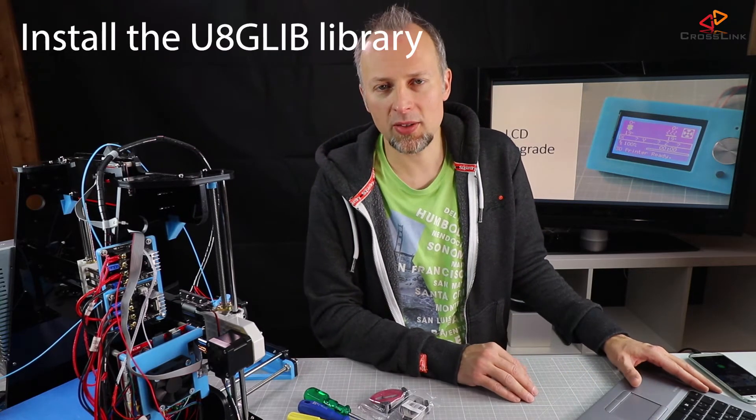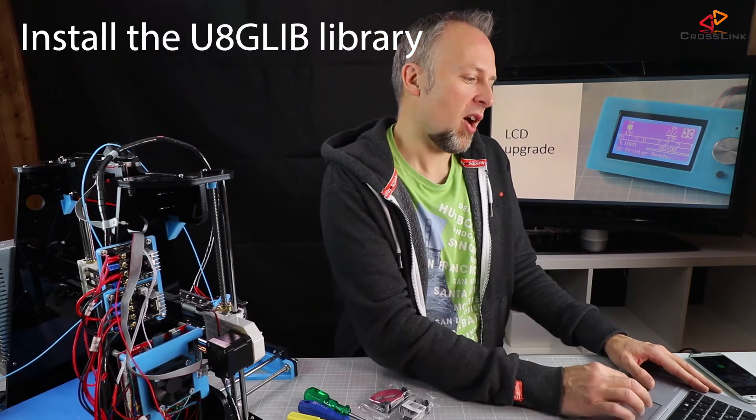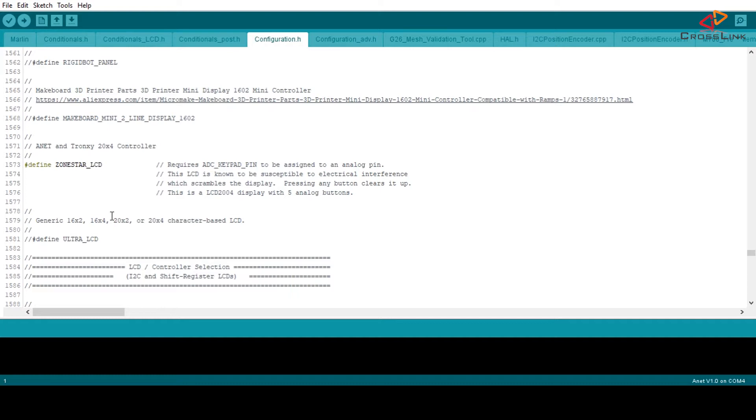Before we can upload new firmware to the printer we need to make some changes to the configuration file. First of all, make sure you have the necessary libraries installed. With this display you will need a special library called u8glib, so if you don't have it installed yet, go and install the u8glib library — it's needed for this display. After this, open up the configuration.h file of the Marlin firmware. To make this easier I'm going to enable line numbers and go to line 1573.